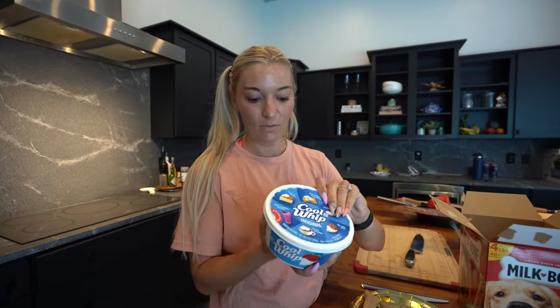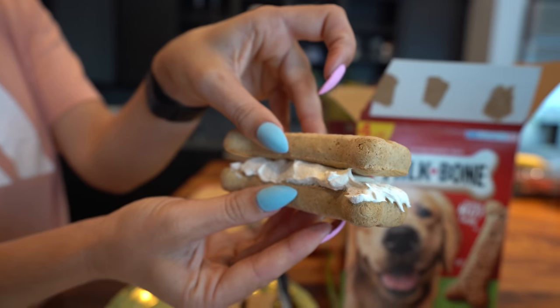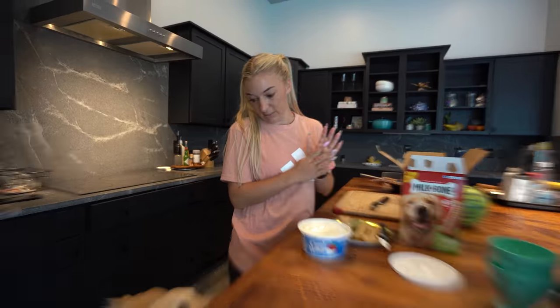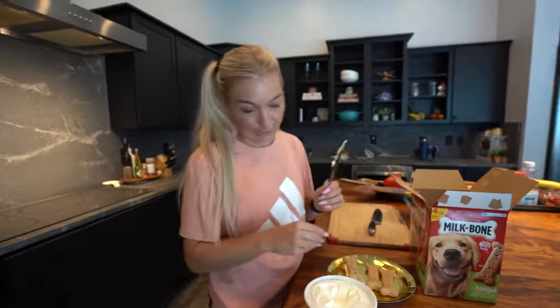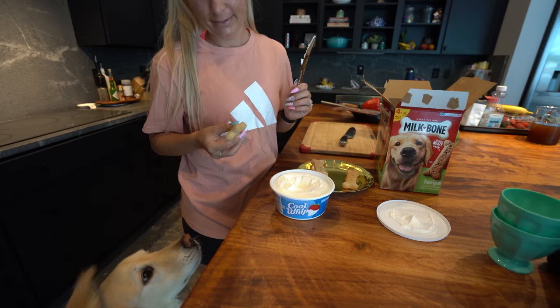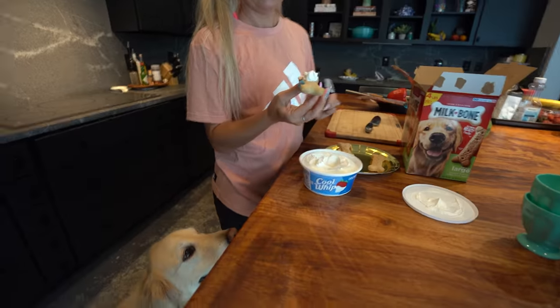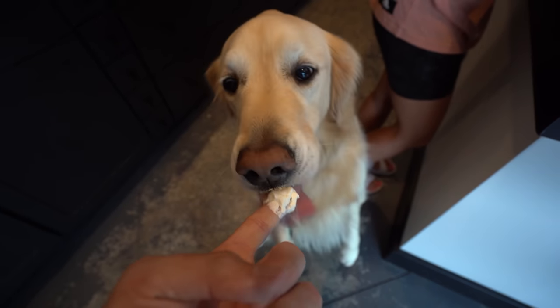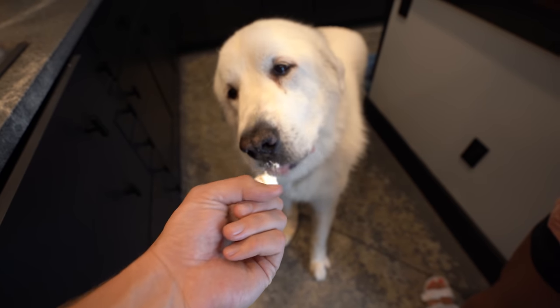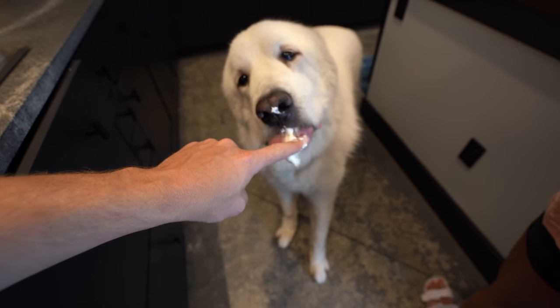This is an ice cream sandwich — it's just regular Cool Whip, and then I just gently set the next one on top of it. It has to freeze, and then you give it to dogs. It has to freeze, so it's an ice cream sandwich. Literally the easiest thing you can make. Hopefully they turn out pretty cool. I'm a big fan of ice cream sandwiches, so hopefully the boys like them too. Looks like we're a fan of the ingredients; we'll see if we're a fan of the product.